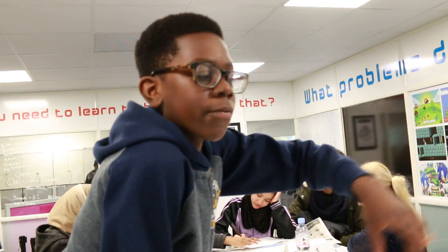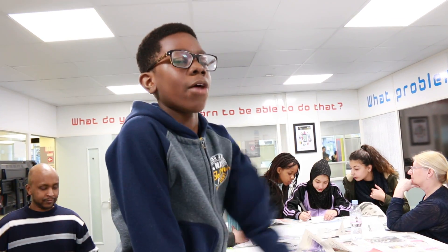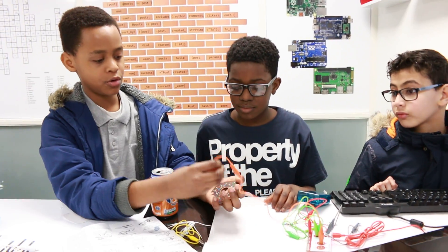With Makey Makey, instead of using the keyboard for virtual pianos and stuff, you can actually interact with other objects. For example, you can get a whole bunch of bananas and make them into a piano. The good thing about this is that you can use different objects.